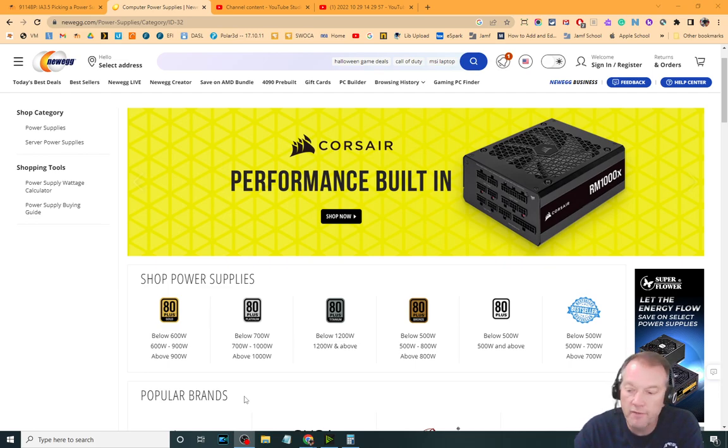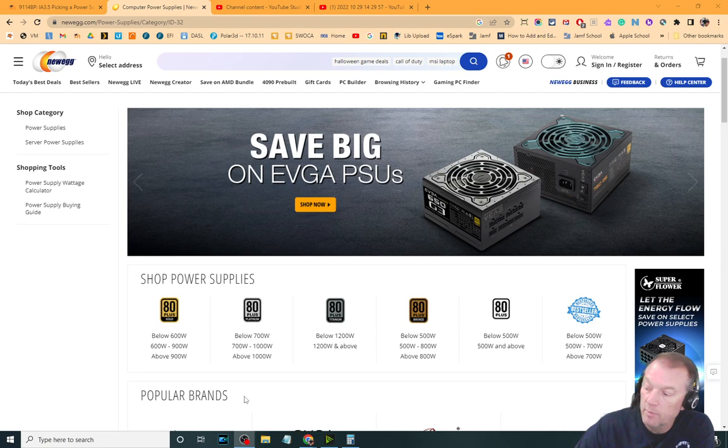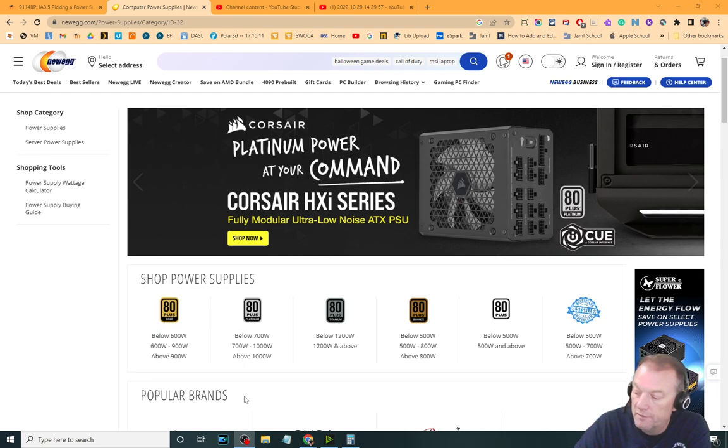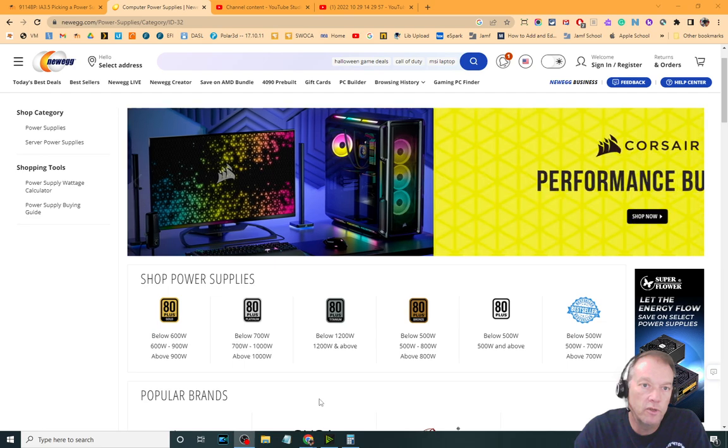If I give you a calculated wattage of 258, you would say that the minimum would be 300 — because 258 rounds up to 300 — and then 350 would be our recommended wattage. So the first thing is that we'd only be looking at power supplies that are 350 watts or more.